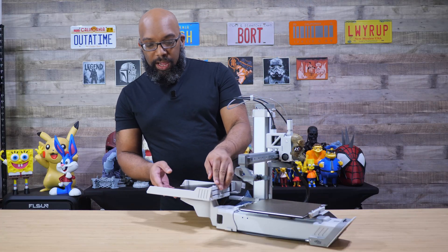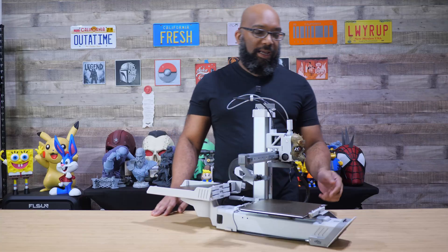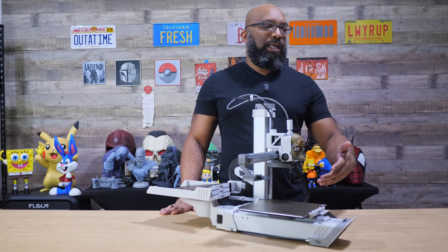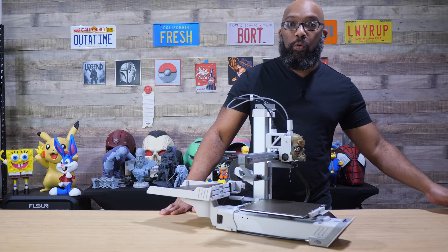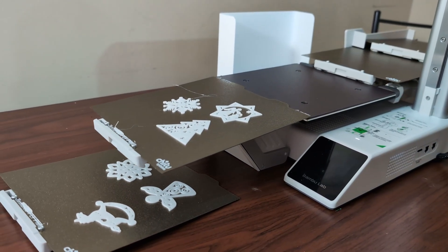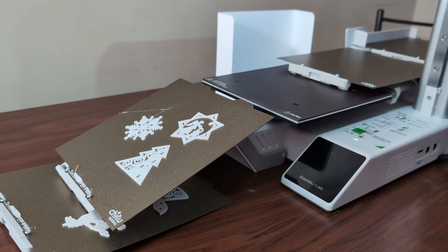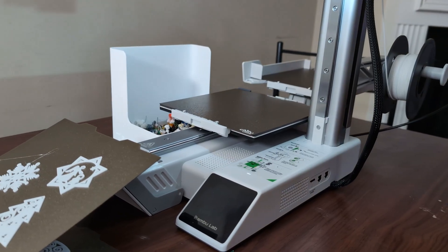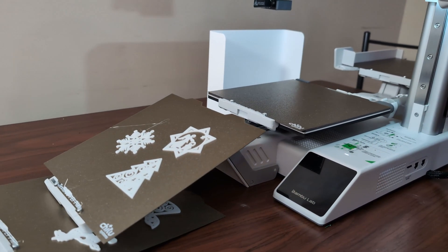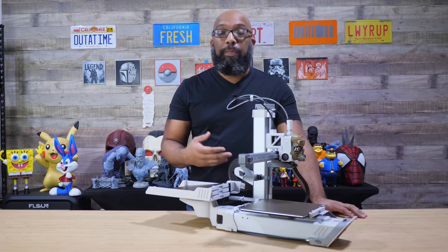Once it's done printing, this plate gets ejected and another one gets put in its place. It comes with four plates but you can purchase more. What's advised is that you have some type of bin or cushioned box on the floor so that the printer can push the plate right into that box. Sometimes when it ejects the plate it gets pushed clean out of the way, and sometimes it'll just kind of hang on the edge, so having somewhere for it to fall into is recommended.